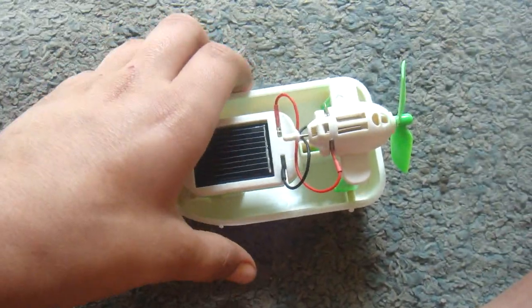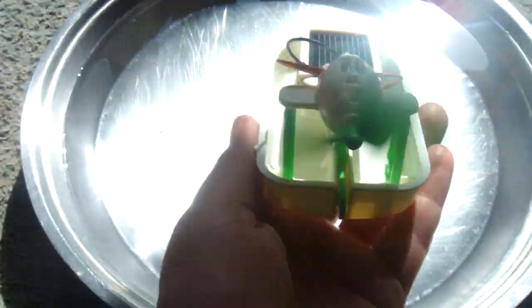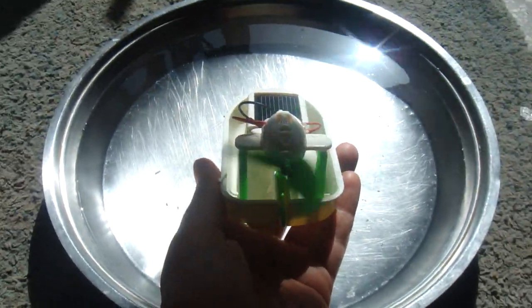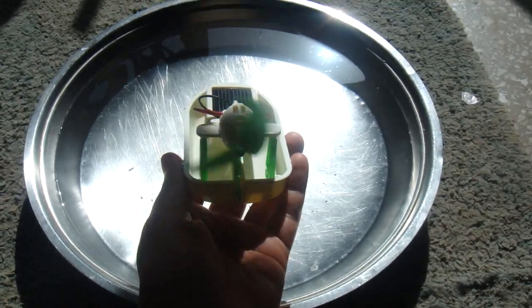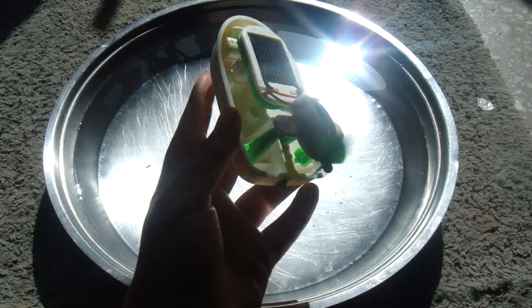Now we are going to test it in the sun, in direct sunlight. The fan is rotating very fast, but you see it very slow because the camera cannot capture every image of the fan so fast.